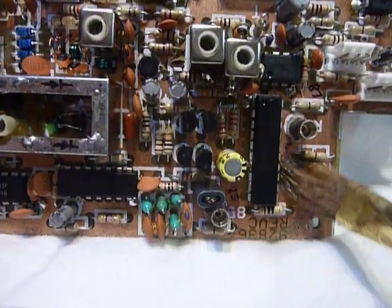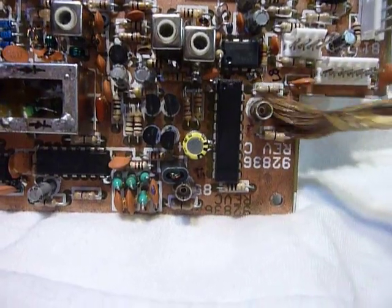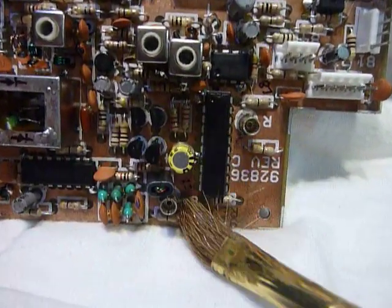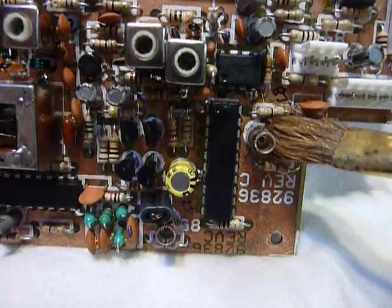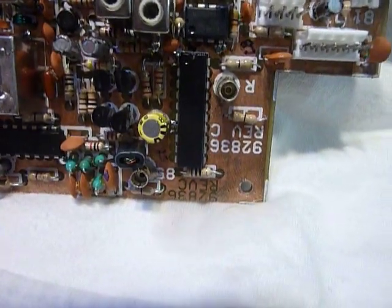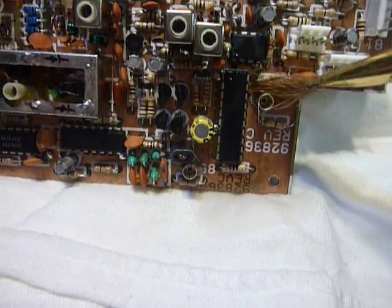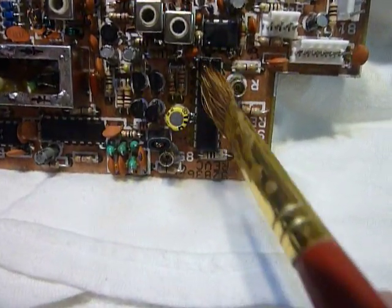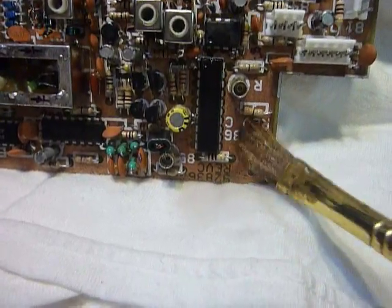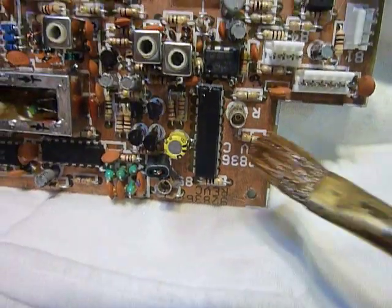I just want to get any corrosion particles, any foreign materials, off of there. Alcohol is hygroscopic, which means it absorbs water. So if you use this 90% alcohol and run it all over the place with a soft bristle brush, it absorbs any remnants of water. Circuit boards do absorb water. That's why they also put this stuff in gasoline during winter to keep your car running and prevent gas line freeze.